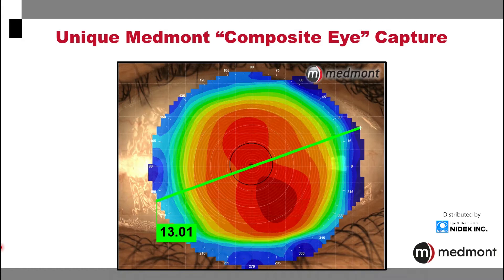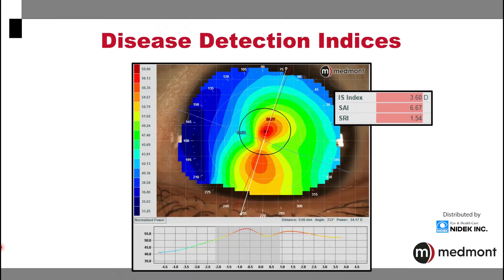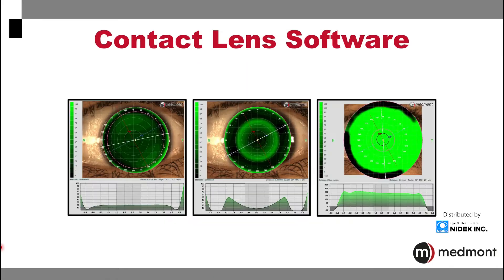This can be beneficial in the fitting of specialty contact lenses that may be as large as the corneal diameter or larger. The Medmont includes multiple disease detection indices that will assist you in diagnosing cases that may require closer follow-up, treatment, or surgery. The contact lens software is one of those unique features of the Medmont that allows you to build your specialty contact lenses from the topographies.